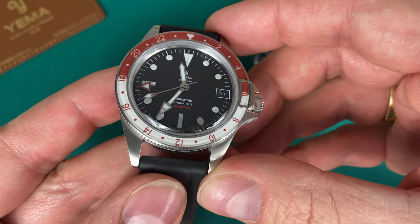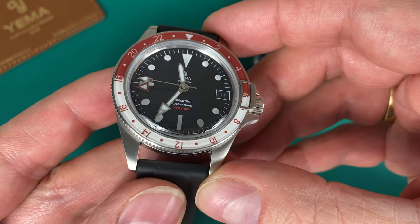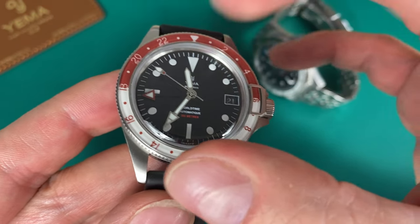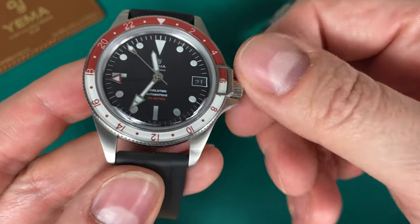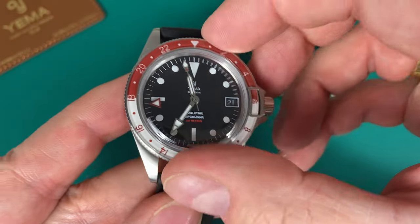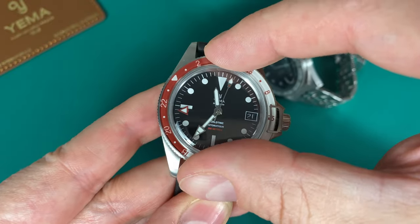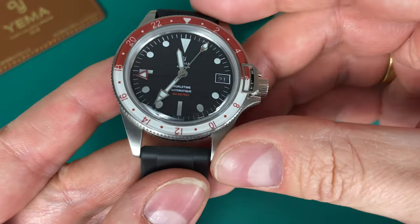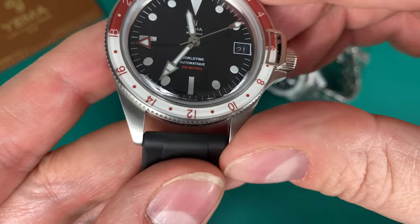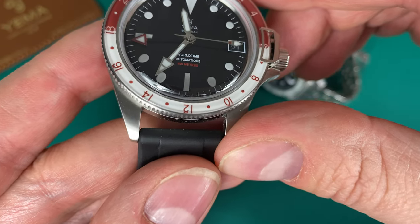The burgundy red is a very hot color right now because of the new Tudor Black Bay. It's a dive style watch but the bezel is bi-directional, so you can turn it both ways. You get clicks to set the time zones — really nice action, feels really good. It's a world time watch, automatic, and with the red printing it is a 500-meter water resistant watch.